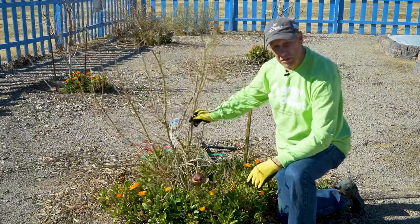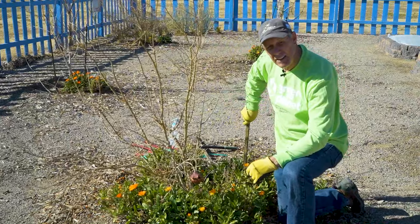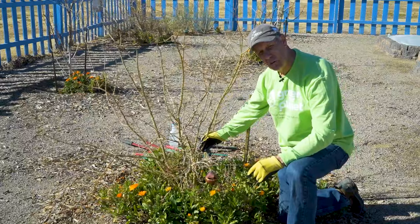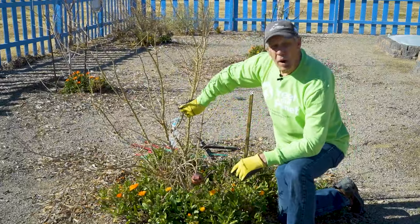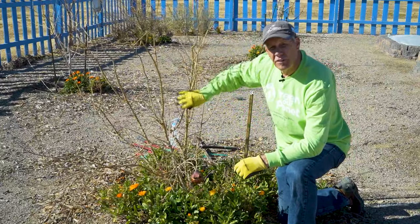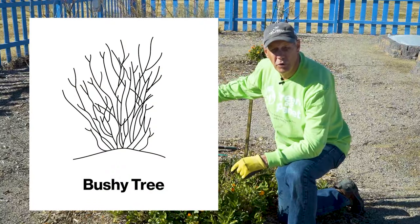You can probably notice this pomegranate is leaning over a little bit. I have taken the strapping off — it is currently being tied up to correct its growth, so I want it straight up and down. Pomegranates are unusual in the fruit tree world. They're not really a tree; they're a bush. So we want to prune them as a bush.